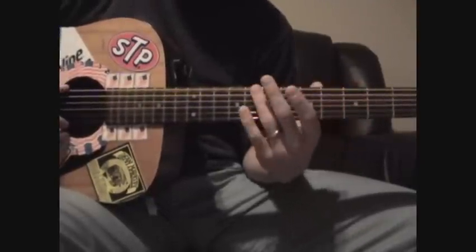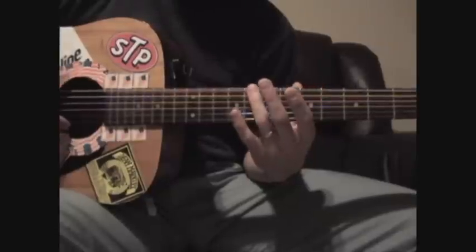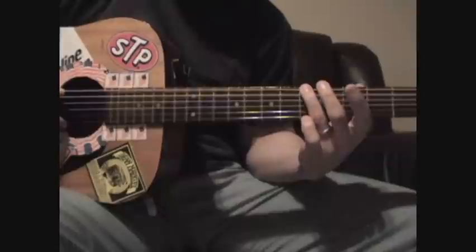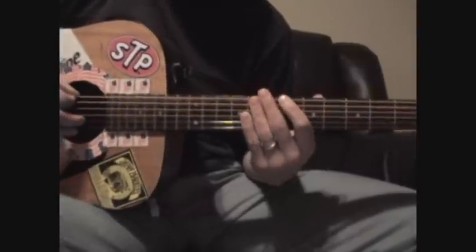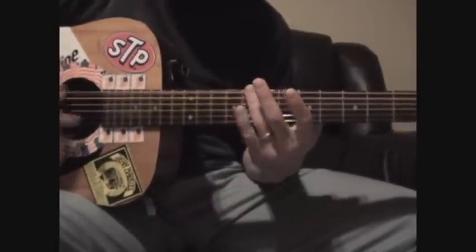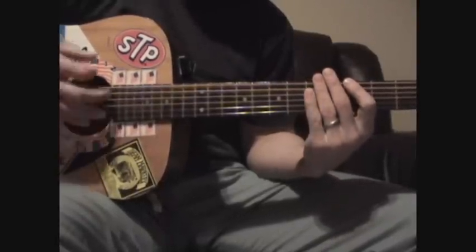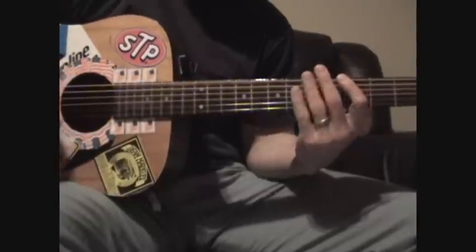That's the first time. Second time is the same — open twice, 8, 7, open 5. And then 3, open 3. A little bit faster to get the rhythm. And you can see I'm adding some muted strums in here.